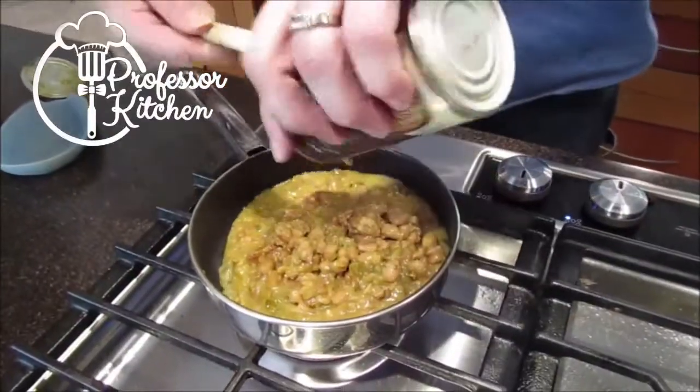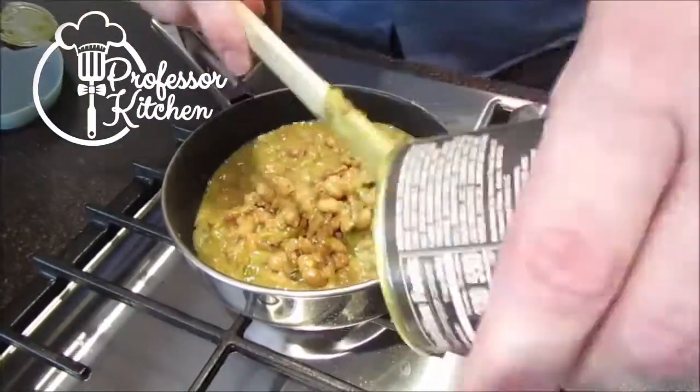The heating directions say stovetop, which is what I use. I don't really like canned things heated up in the microwave — they don't taste right to me. So I did this on the stovetop. It says: empty chili into a saucepan, stir occasionally while heating over medium heat, about five minutes or until hot. It took me about five minutes, probably closer to four, but we got it nice and hot.